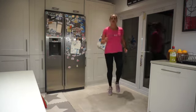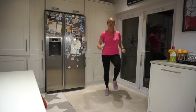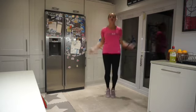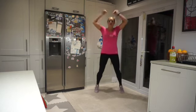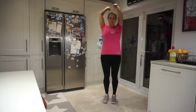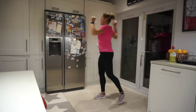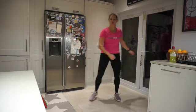Starting with a nice light jog on the spot, keeping that tummy in nice and tight. A few little star jumps. Make sure you do a little bit of a warm up before this to really make sure you've got a fully warm body. Our first exercise is lateral shuffles — twisting side to side.